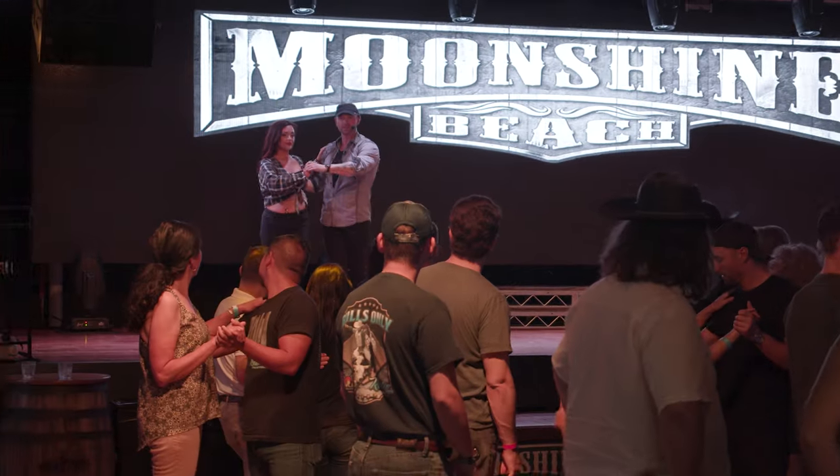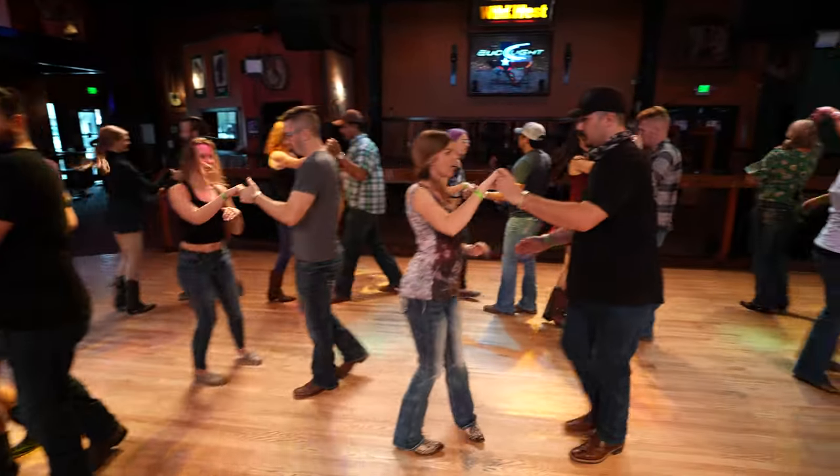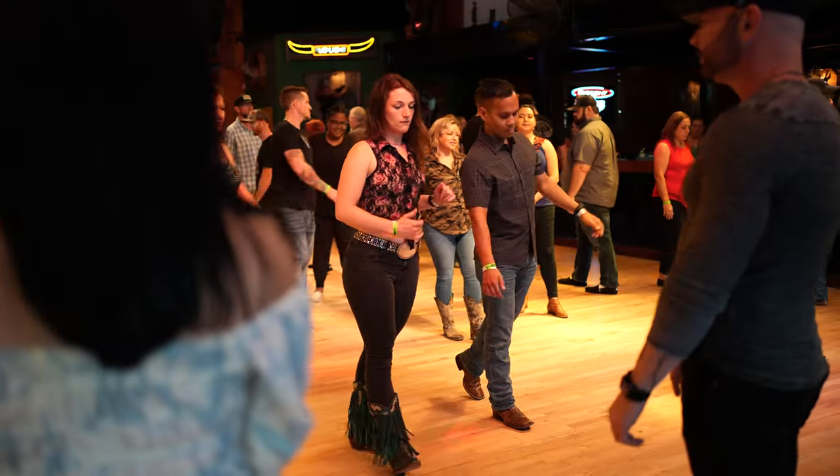We're going to get back to your West Coast Swing, but we are so excited — we're in the middle of our two-step tour. We've got locations all across the country where we get to meet you guys in person for these lessons. Click that link right there to see where we're at. We'd love to see you at one of those boot camps.